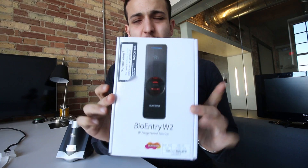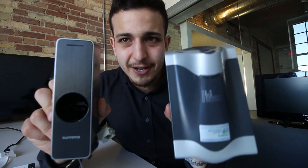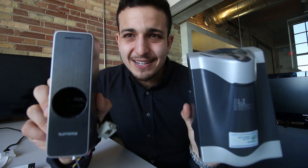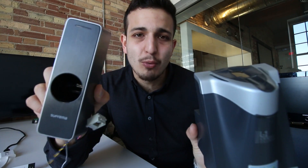So this is the BioEntry W2. The first thing that you're going to notice is purely aesthetic. This device compared to the old 4G Flex looks and feels a lot different. Just the fact of how this actually looks plays a large role inside of the data center, and especially for co-locations where they're using these products as sales tools to help secure customers. The second piece is just footprint — this is about maybe half the size of the device.